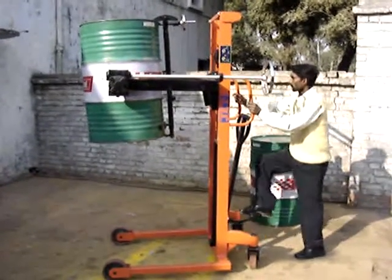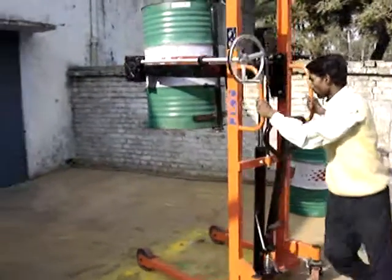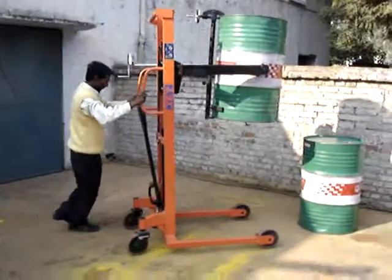It can be lifted by foot or by handle. When the drum is empty, it is much better to lift it by foot. When it is filled, it should be lifted by handle.